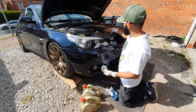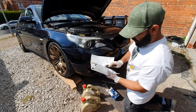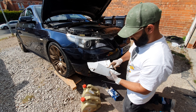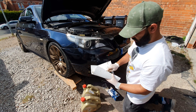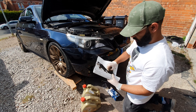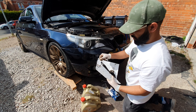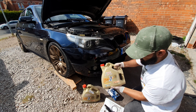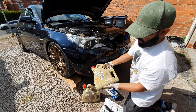There we go, washer's on. Now you can look at removing the o-ring from the housing — it's a little bit fiddly at times. There we go, there's the old o-ring.